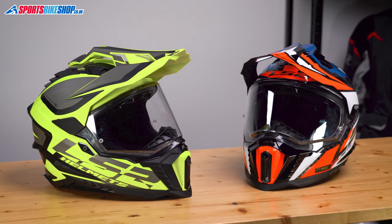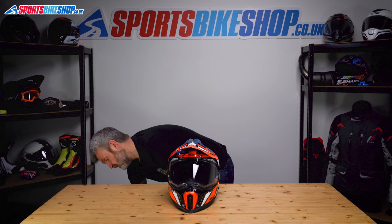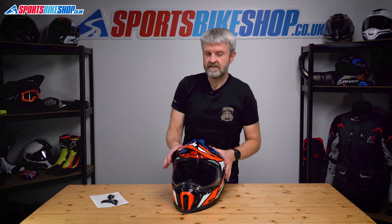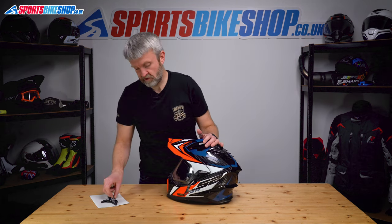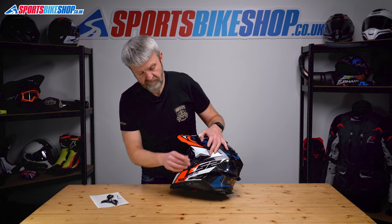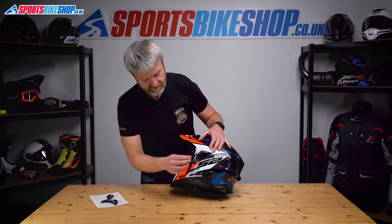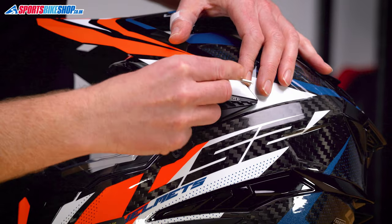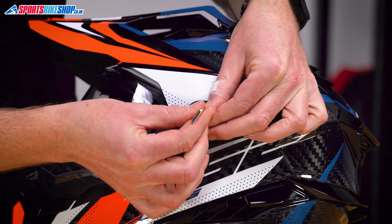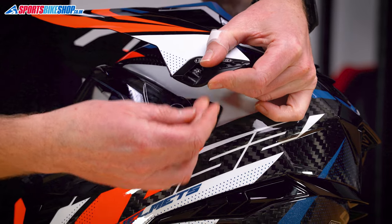I'm going to switch now to the LS2 Explorer Carbon. You get some extra bits with this helmet, which make it a little bit easier to change and also a bit more versatile. So first of all, we don't need to worry about clipping off those covers, which are a bit fiddly. We just get the Allen key that's provided with the helmet, undo the screw on there — and we've cut out that annoying stage with the cover. Peel that away and the visor's off.